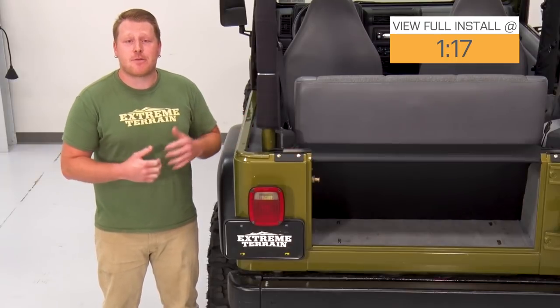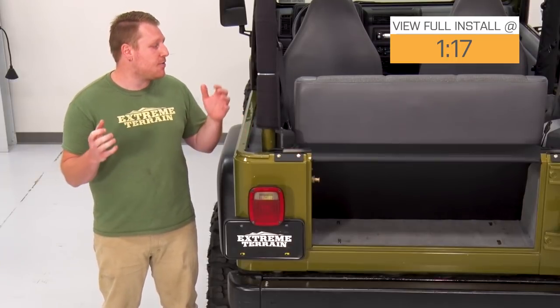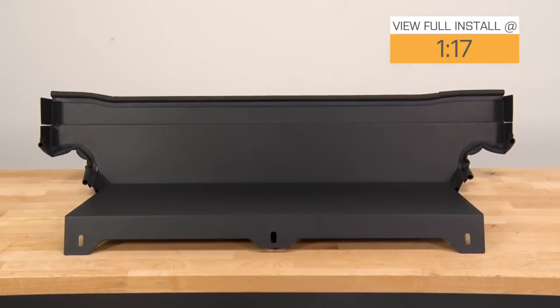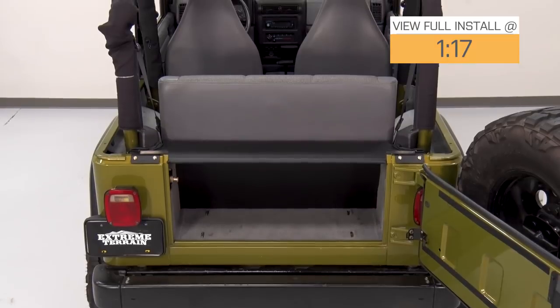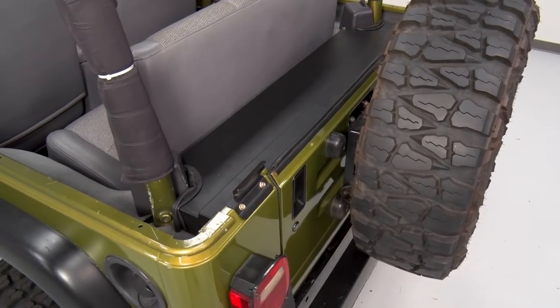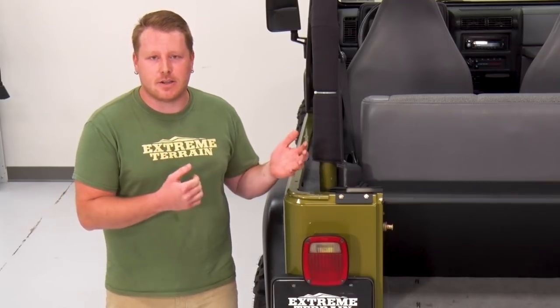This is a great solution to prevent theft when you're out and about, and it provides the most amount of lockable protection without the need to remove the rear seat. This enclosure is made of heavy-duty 16-gauge steel for strength, and it has a black powder coating to provide corrosion resistance and a sleek look.